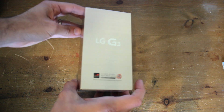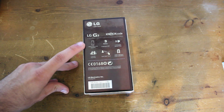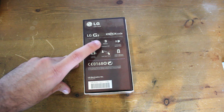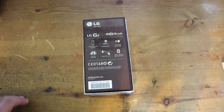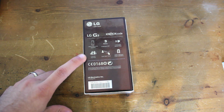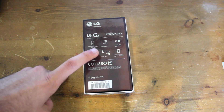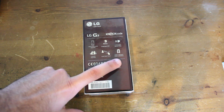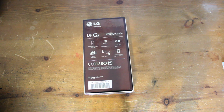If we flip the box over to the back, we can see some of the specs of the G3. It's got a 5.5 inch quad HD screen, the Snapdragon 801 processor, a 1 watt speaker with a kind of booster amp, a 13 megapixel dual flash camera, laser autofocus to help focus your camera really quickly, and a 3000 mAh battery, which they reckon is pretty good for battery life — but we'll find that out when we review it in another video.